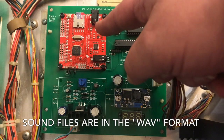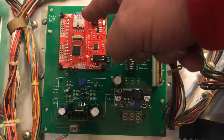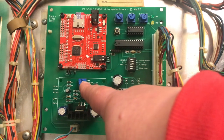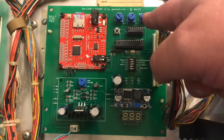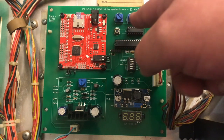This is the wave player with up to a 32 gig micro SD card that contains all the sound wave files. There is a master volume knob to adjust the speaker, and then there are the three mixing knobs we talked about before — the stock, the extra, and the background.